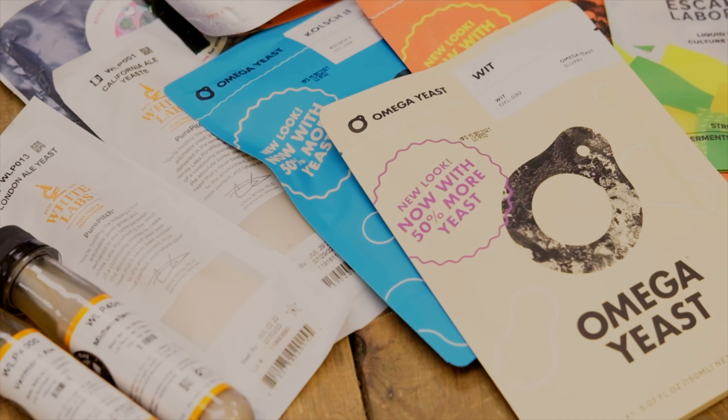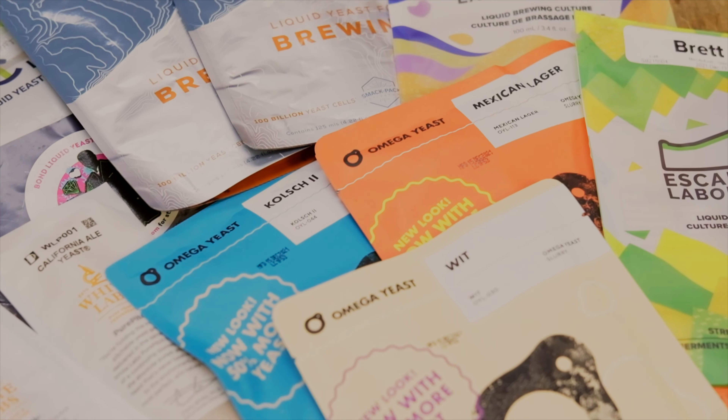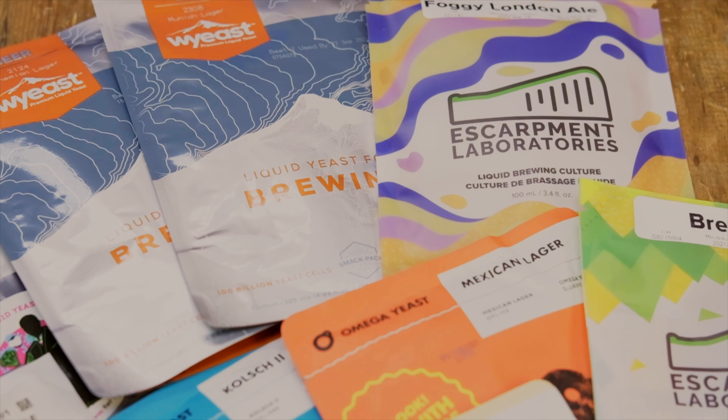Hi, I'm Rob from The Malt Miller and today we're going to be looking at yeast, specifically the handling of our wet and fresh yeast range. Before we start the video please remember to subscribe to the channel, hit the bell for notifications, and follow us on Instagram, Facebook and Twitter.